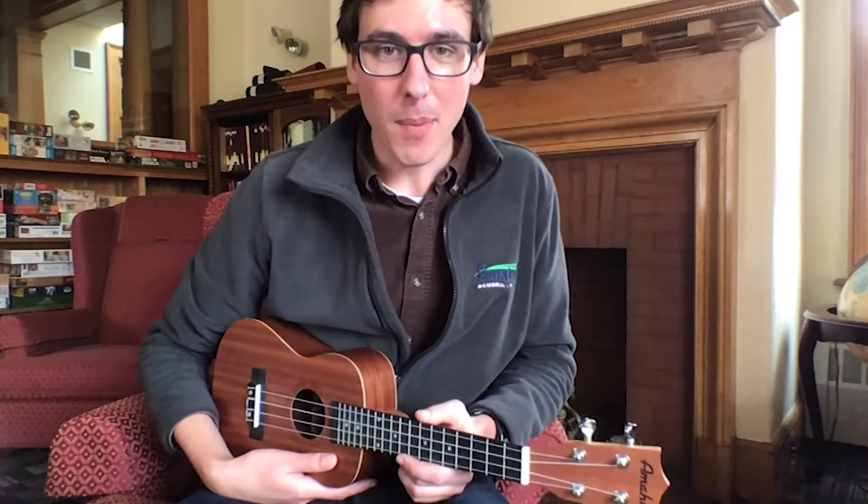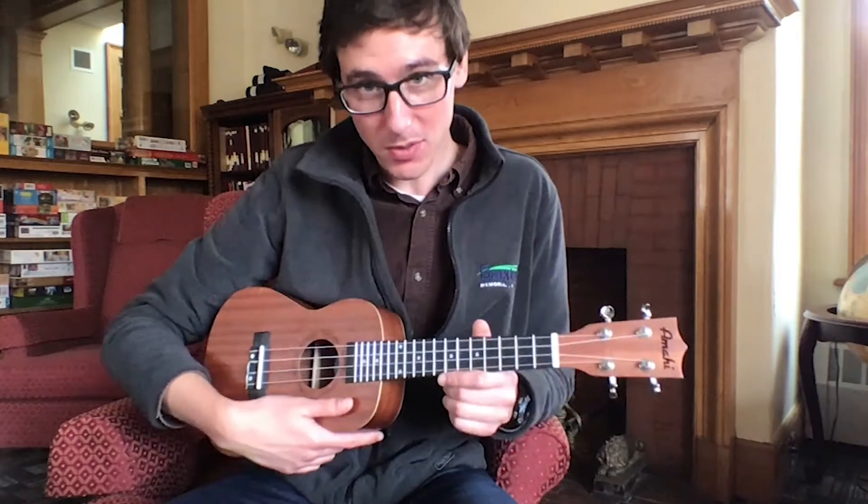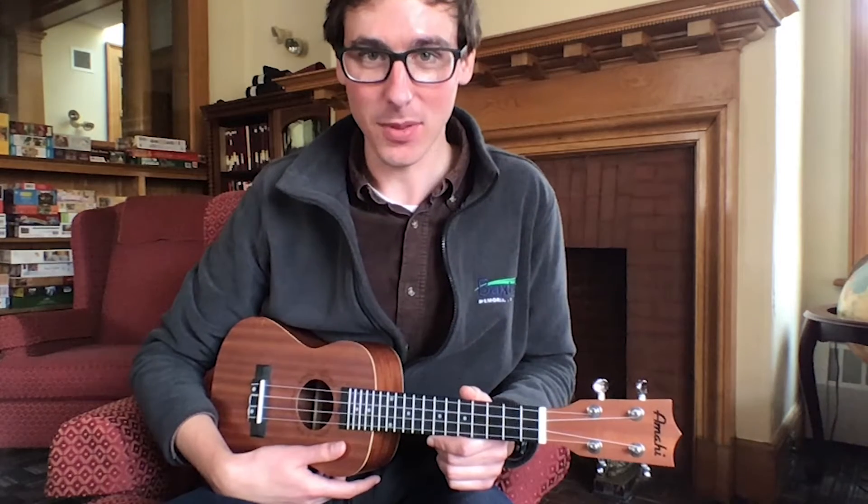In this video, I'd like to show you how to properly hold and strum a ukulele. I've switched over to my concert ukulele, as you can see, as this one is just a little bit more easy for me to play.